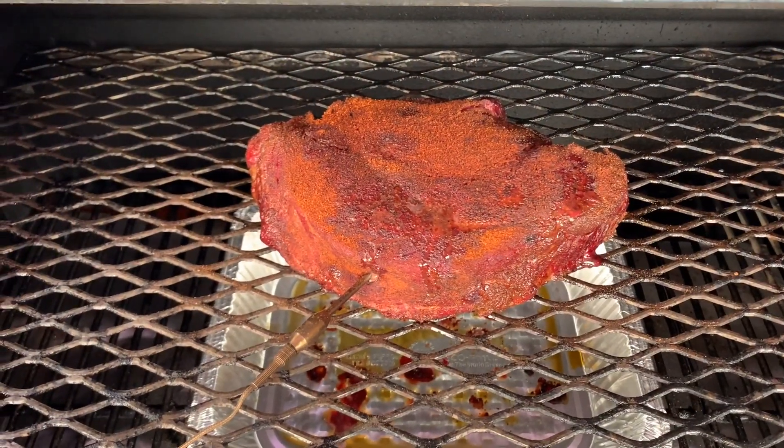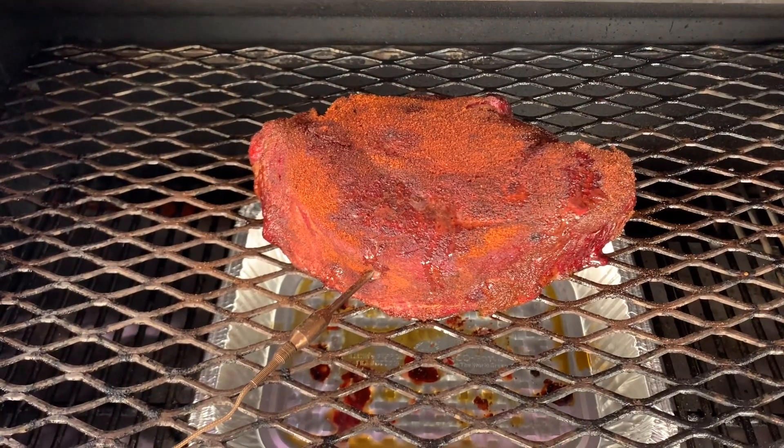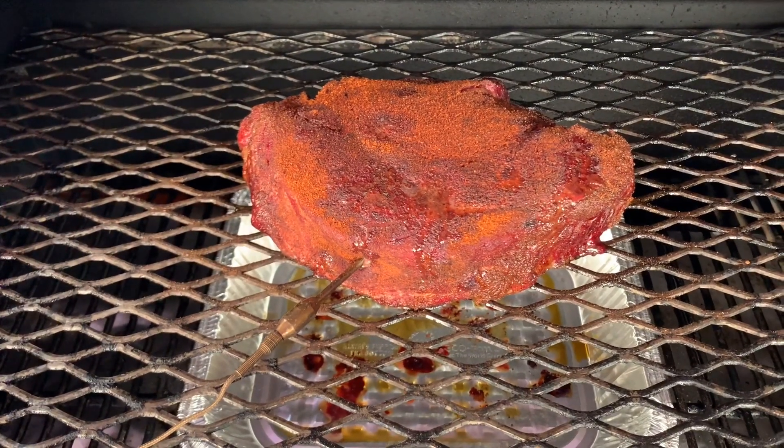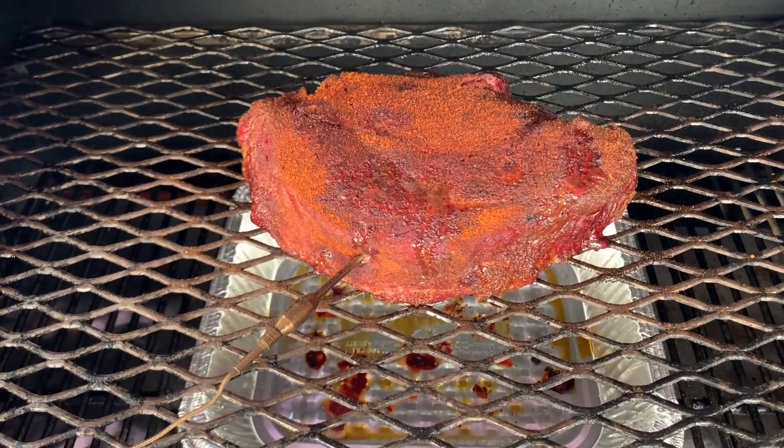The pot roast has hit about 140 degrees internal, so I'm going to pull it off the Yoder. We're going to go stick it in the cast iron pot inside the house. I'll meet you inside.